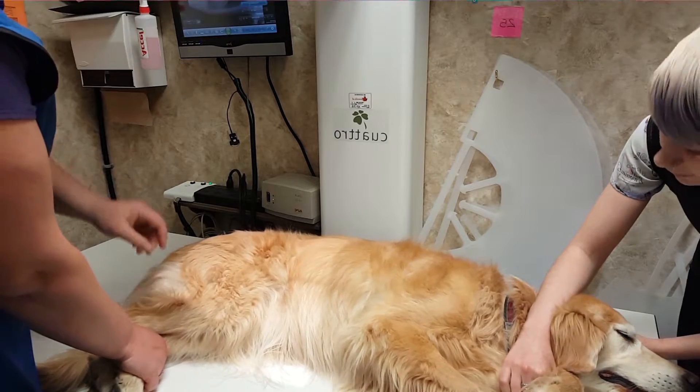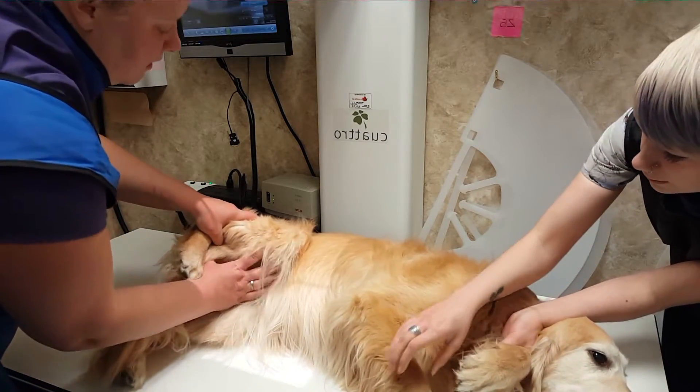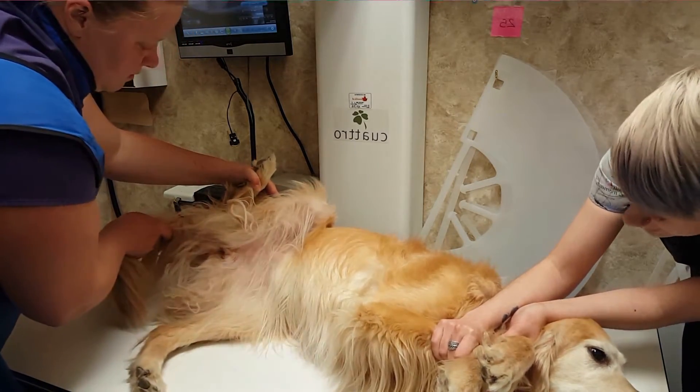The technologist begins by adjusting a light source that allows them to determine how large the resulting image will be. Once this has been completed, they can begin positioning the pet for the radiograph required.